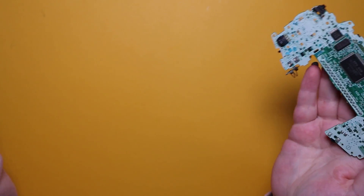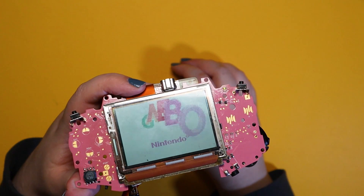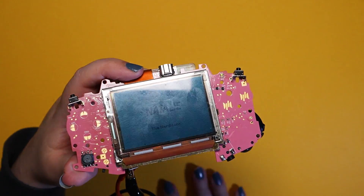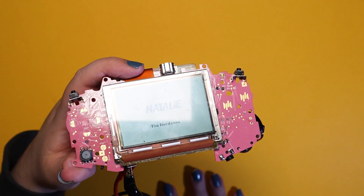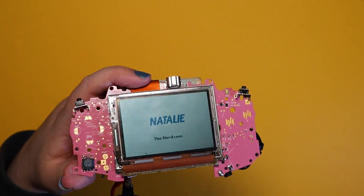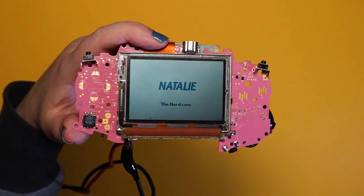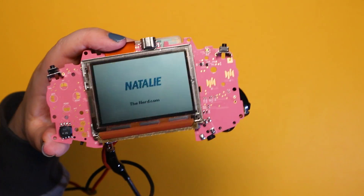Through the magic of solder flux and hot air, I transferred all the parts over to the new board. I scrubbed a few of the parts like the headphone jack and the power switch, which was super corroded, and after a few reflows of the RAM and the CPU, I had everything working perfectly.